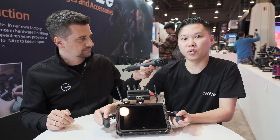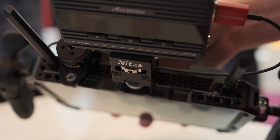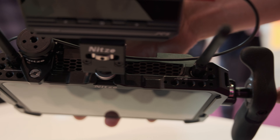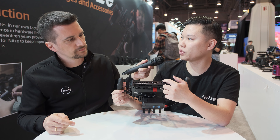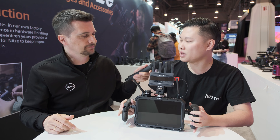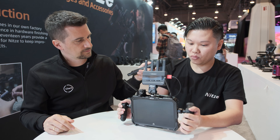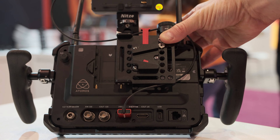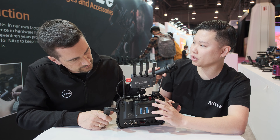It's a cage for the Atomos Shogun Connect. You can use it like a director's monitor cage. It comes with multiple mounting points — quarter-inch holes with locating holes, also on the top. And on top there is a NATO rail built in — a built-in NATO rail for quick-release NATO clamp. So this goes straight onto all kinds of things that support NATO rail, and it locks with two quarter-inch holes on the top and bottom. We also provide an optional adapter — a lock with a quarter-inch hole with locating pins.